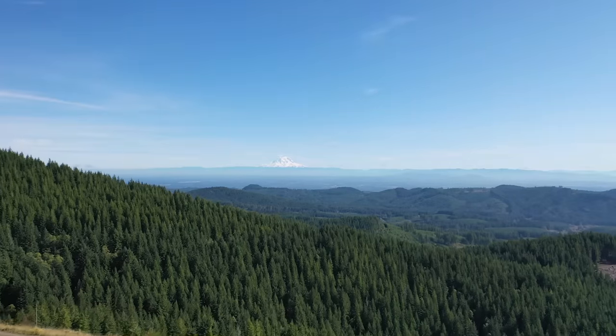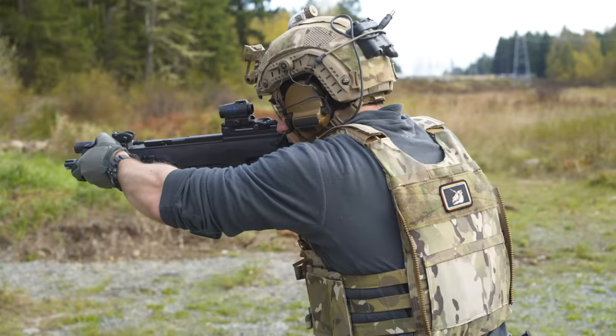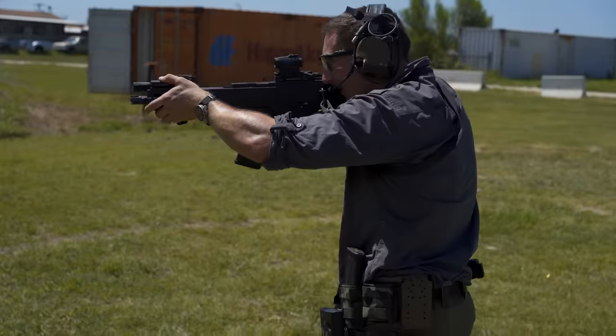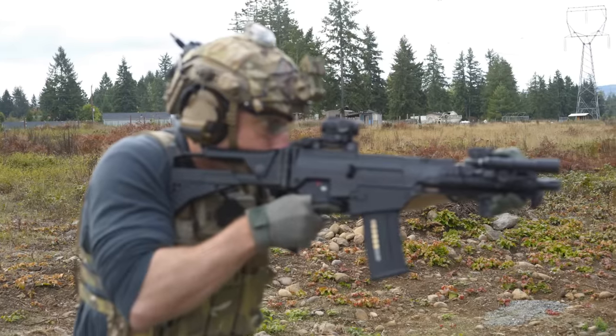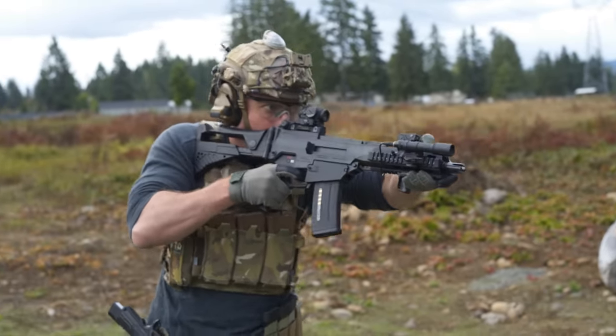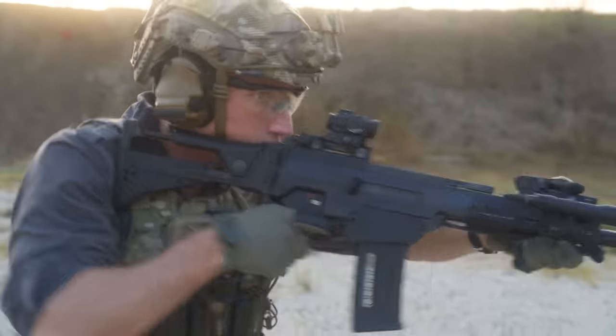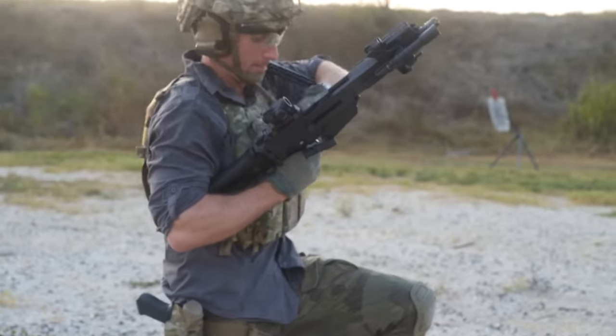This video is brought to you by S.T.A.L.A. If you've ever been in a competition and kept missing the same piece of steel over and over, no matter how many times you pulled the trigger or tried to readjust your aim.